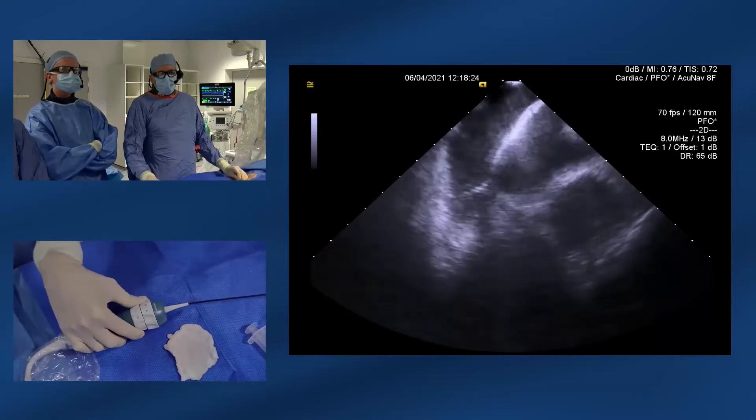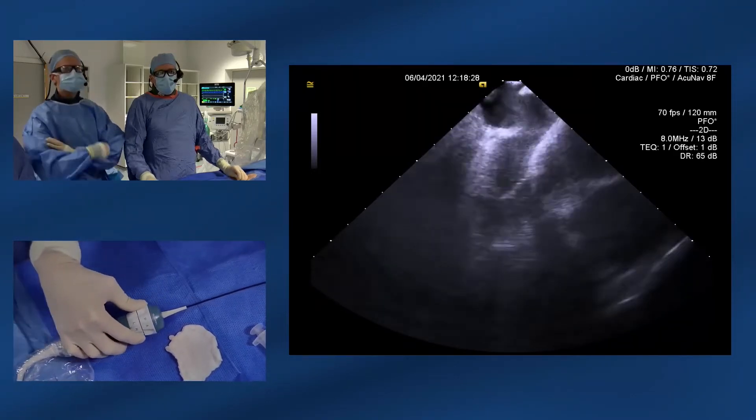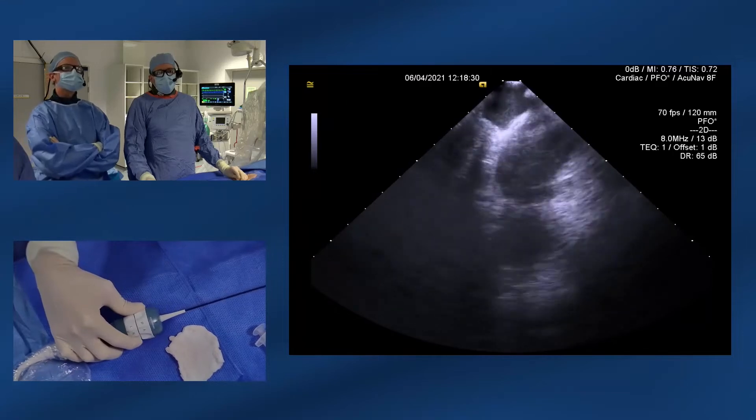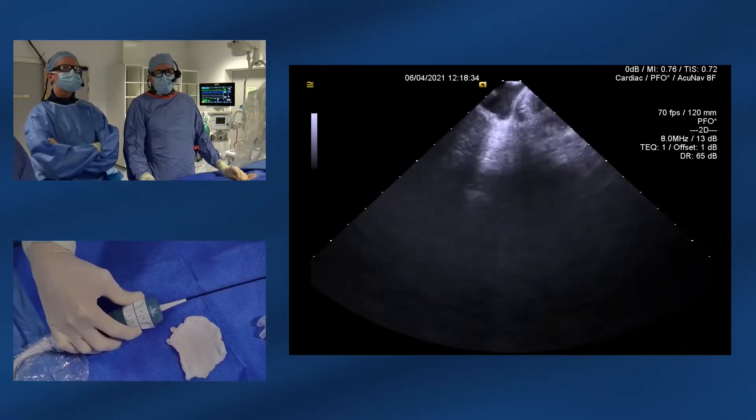If we come back to the home view, the next manoeuvre you can do is to see if you can enter the right ventricle and look at the left ventricle behind. We're just seeing some of the right coronary artery coming into view there, just around the tricuspid valve.